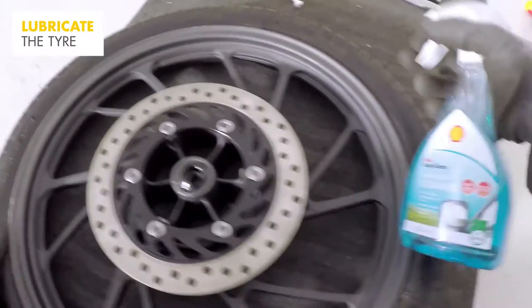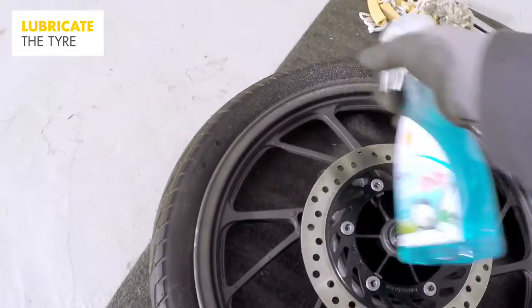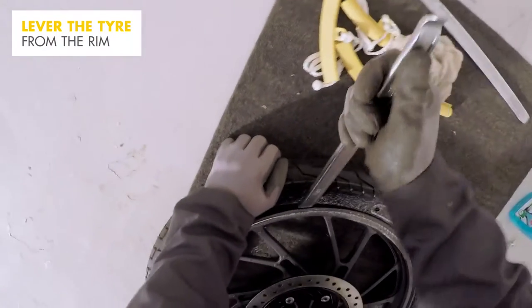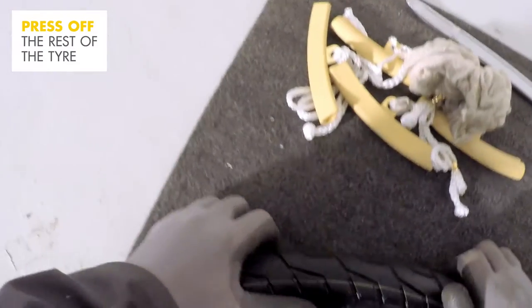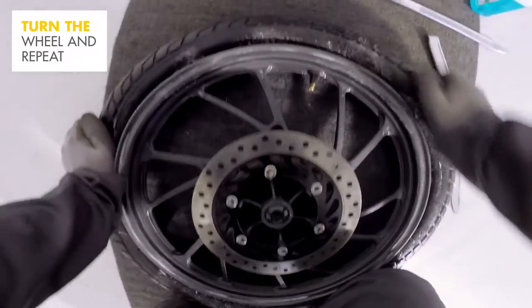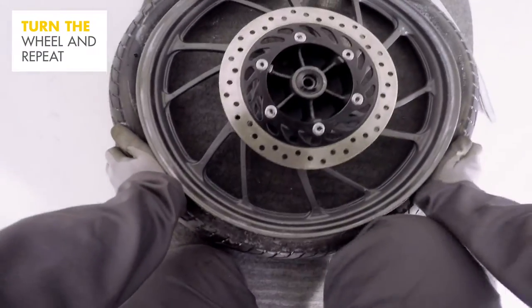To get the tyre off the rim, you first need to detach the bead of the tyre. Spray glass cleaner around the tyre wall to lubricate the rubber. Using a tyre iron under the rim of the wheel, push it down to lever the tyre from the rim. Once you've managed to get the bead from the rim, use your hands and body weight to press off the rest of the tyre. Now turn the wheel over and repeat the steps on the other side of the tyre.